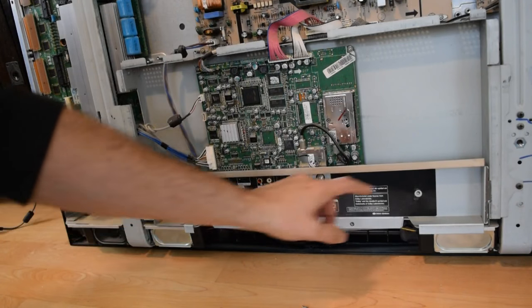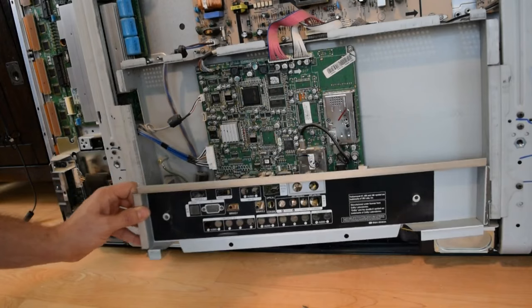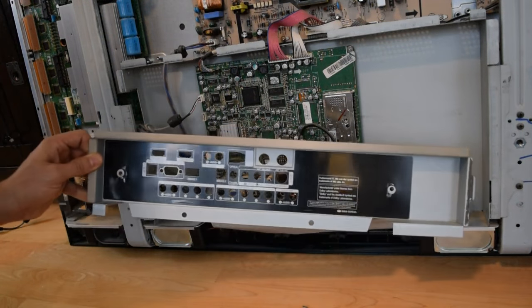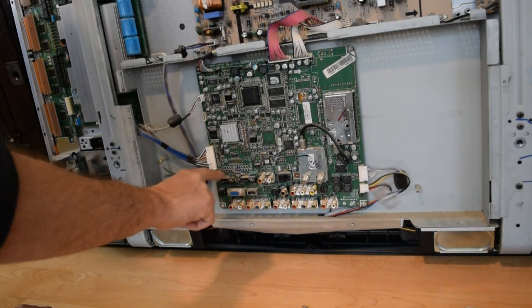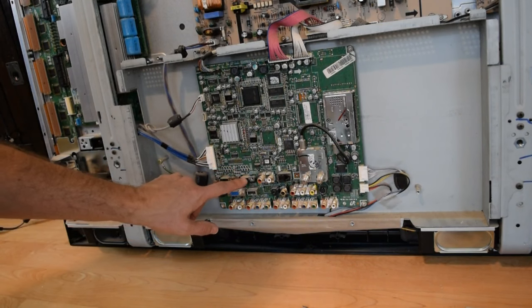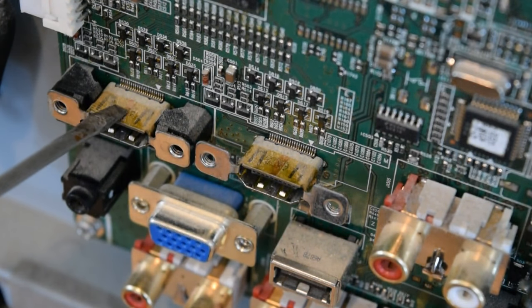I've got these two screws removed and removed the RF shielding tape from over here. It looks like this thing will just now sort of pivot out — there's just a tab on this end of the tray that goes into a slot on the TV frame. So now the circuit board is exposed and I'm able to see both HDMI ports. They do appear to be surface mount units. This is the bad HDMI port, and this is the good HDMI port.